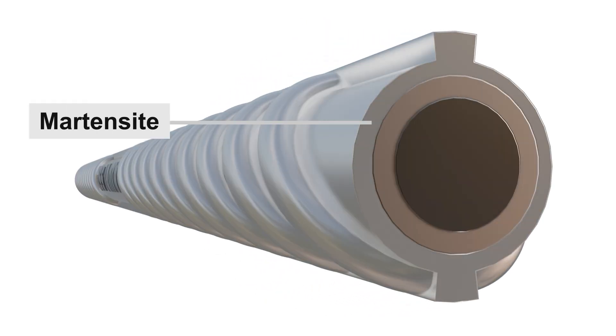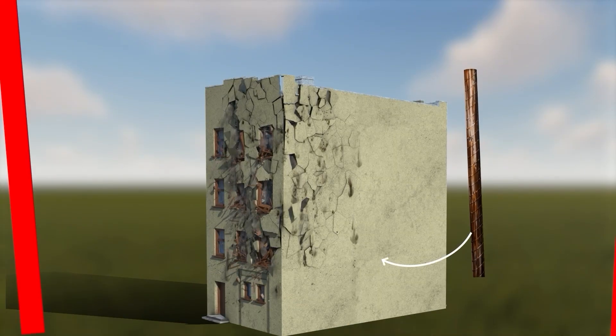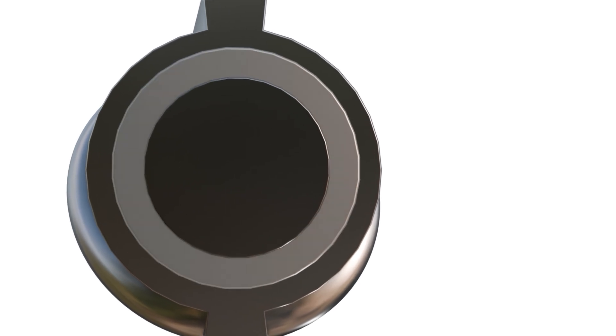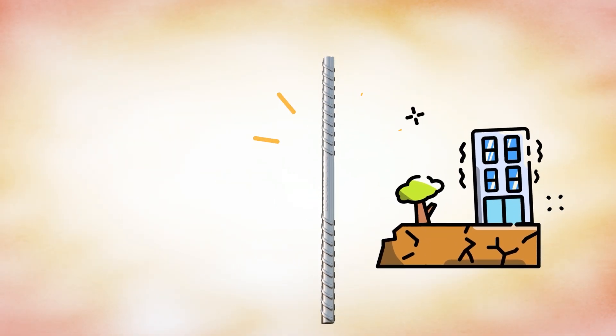The outer layer, martensite, forms a hardened surface, making the bar resistant to corrosion, weather, and external forces. Under the surface lies the bainite layer, perfectly balanced to offer flexibility without compromising strength, absorbing shocks from heavy loads and seismic activity.